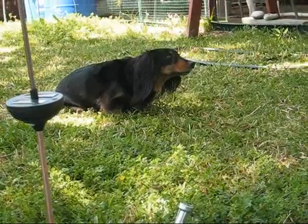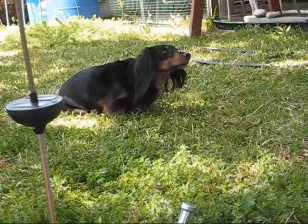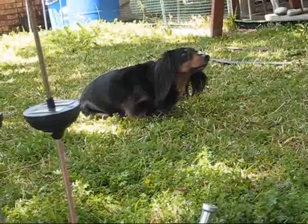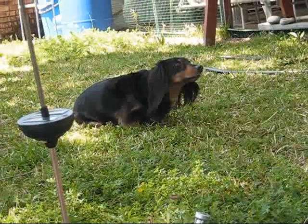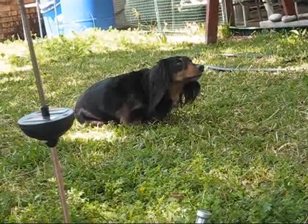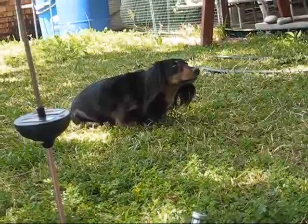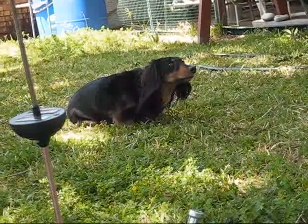The most important thing you're going to need is a little dog that watches for squirrels while you're working on your project. He's got his eye on one right now, just waiting for it to come down out of that tree so he can eat it. So get you one of those.